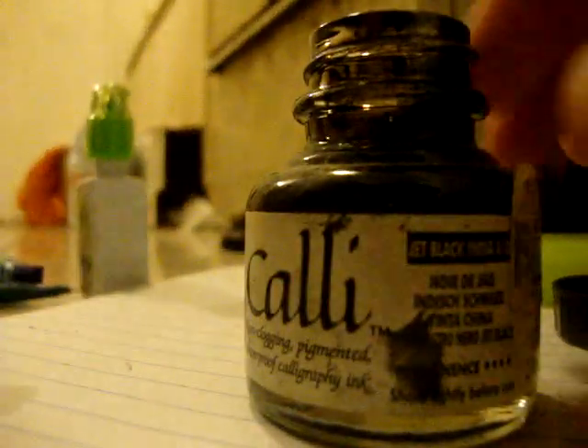And have it mix with the liquid paper, and then it would become like grey or whatever — like an international or interracial kind of liquid paper sort of thingy there.